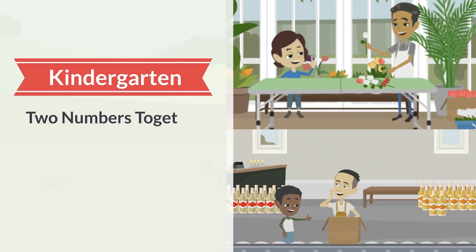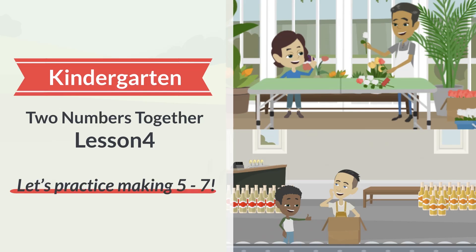Kindergarten. Two numbers together. Lesson 4. Let's practice making 5 to 7.